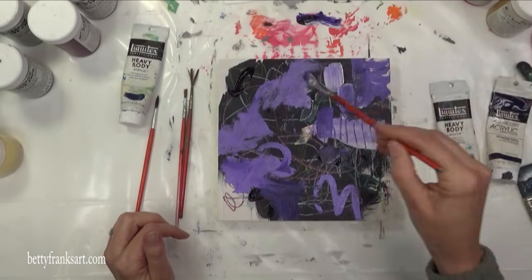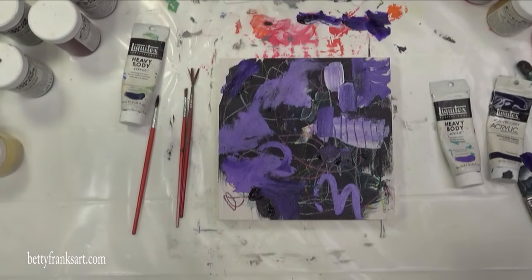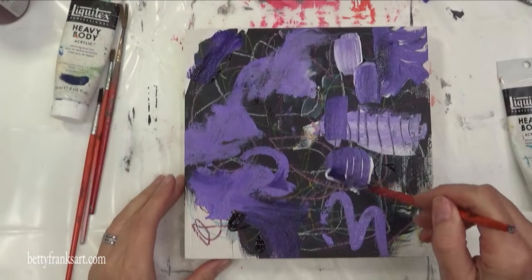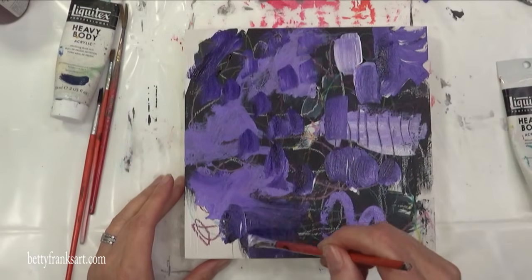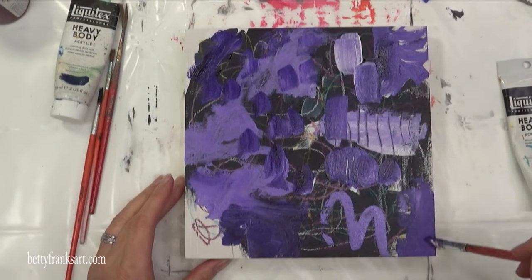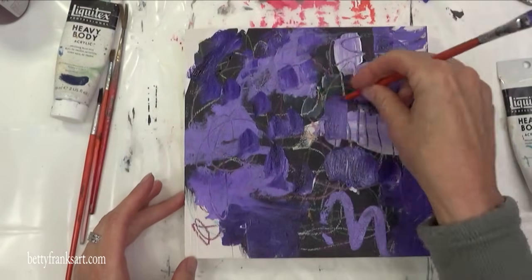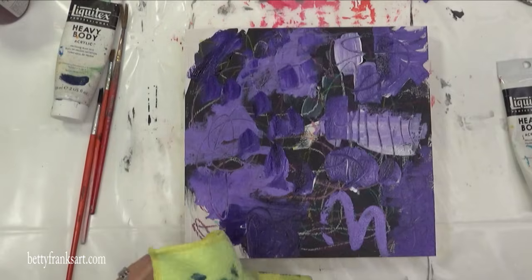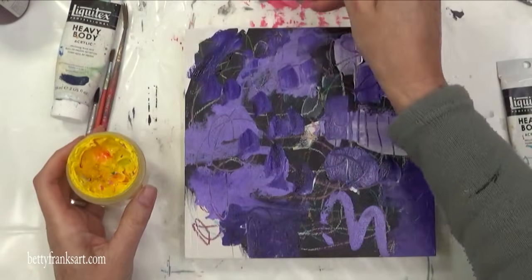So I'm going right into the mark making since I've already got the black background. I've got a variety of different mark making tools I like to use, such as Prismacolor pencils, a regular pencil, Neocolor crayons, and Stabilo Woodies as well. If you're interested in all of the tools that I like to use, I'm going to add a link below that will take you to all of my favorite art supplies.